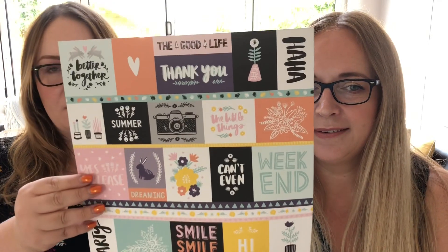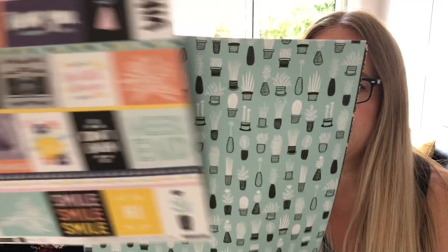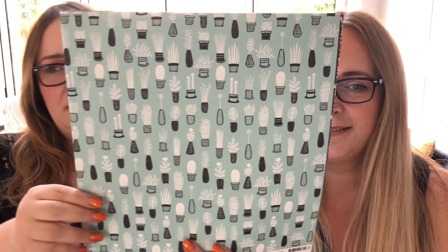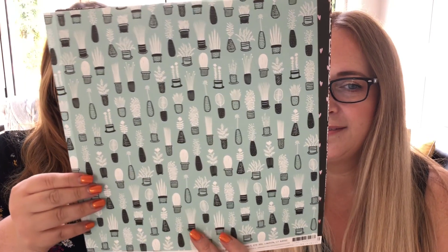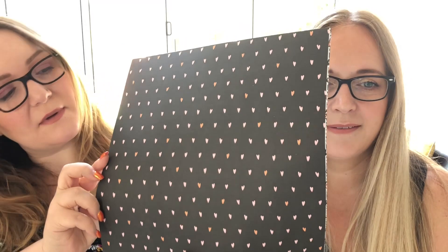We really like this collection. It's more muted for Amy, isn't it? It's still bright and funky but just slightly toned down. It's definitely different from any Amy Tangerine collections we've seen before. There are 24 papers in this collection so we can't show you all of them, but this will give you a really good overview and I'll show you the backs in a minute as well.